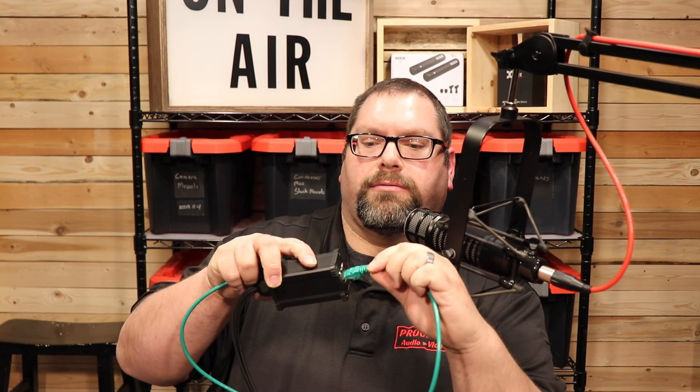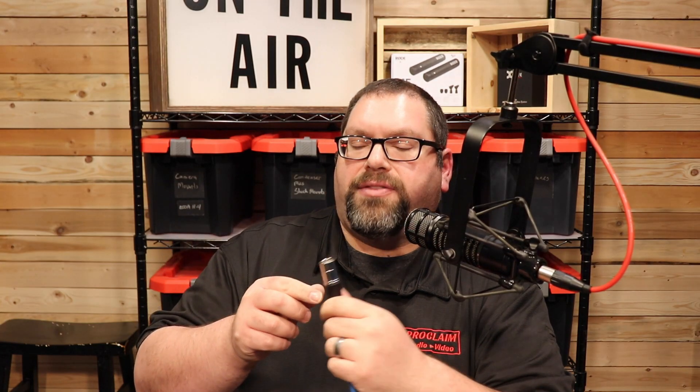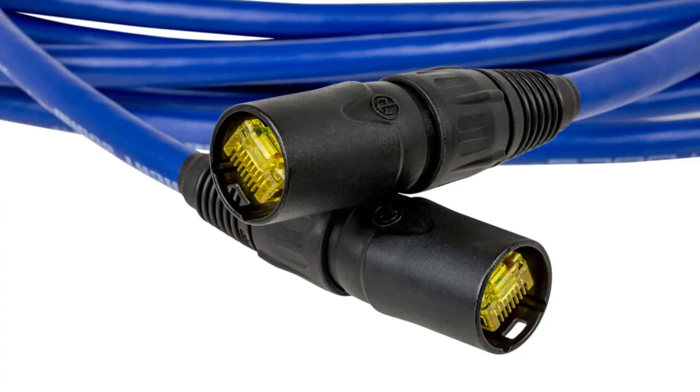It's important to know not to use just a standard Cat6 cable. Although it will plug into the box, it's not shielded, and with analog audio, shielding is really important — we'll demonstrate that in a minute. What you want to use is a shielded Cat6, and this one is terminated in what's called EtherCon. It's a type of connector that looks like an XLR, but inside is an Ethernet jack. That just plugs into the box here.